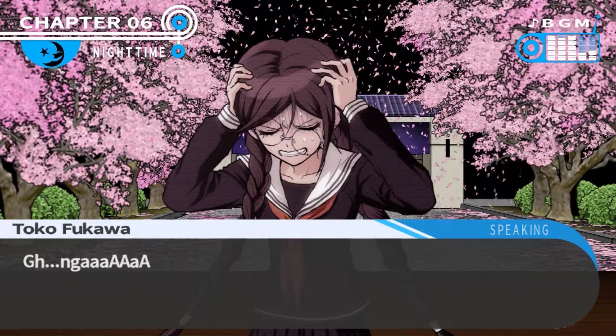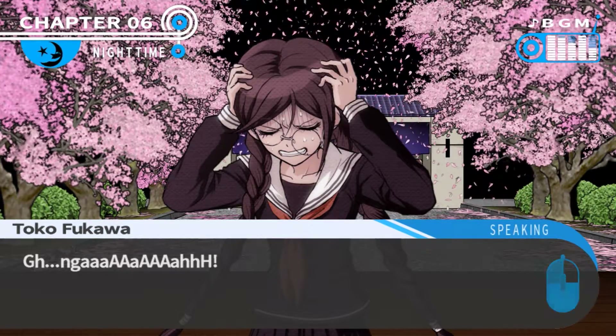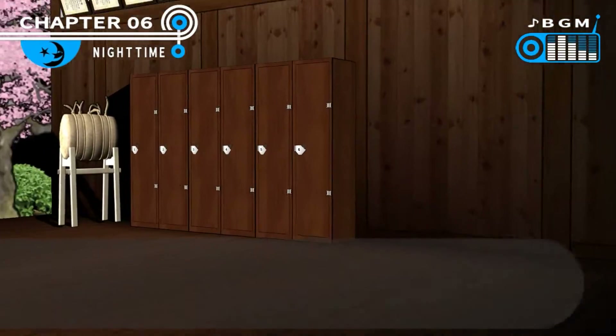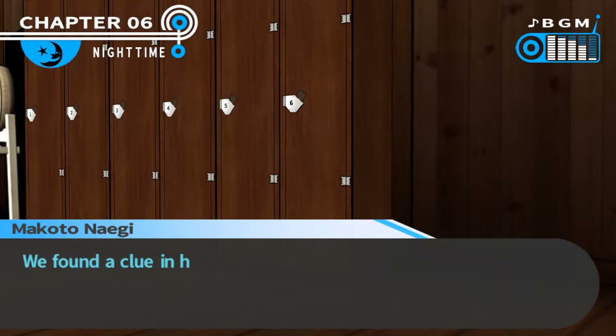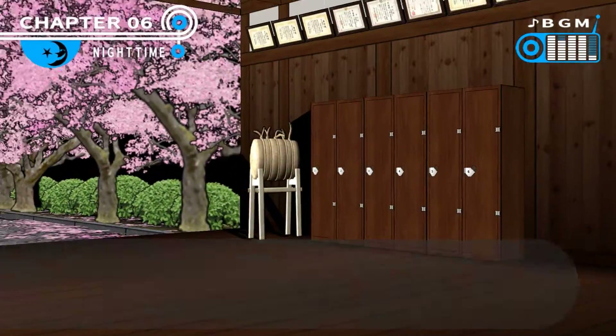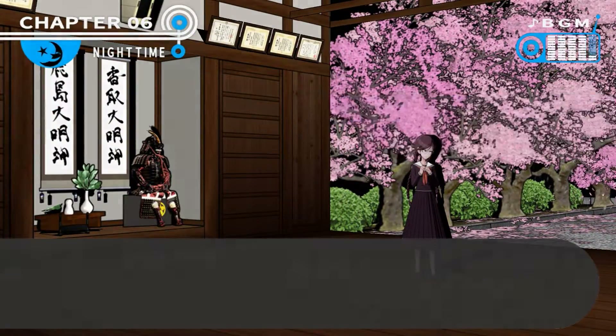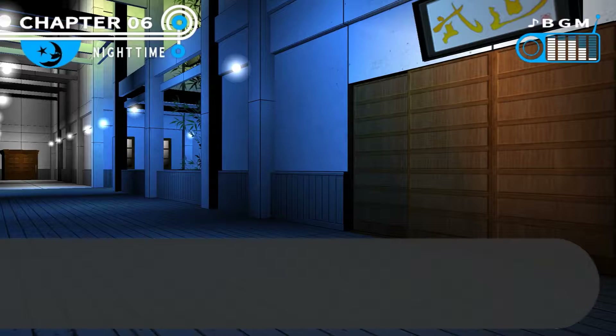I don't think there are any clues here, so maybe I'm going to get going. Let me have a quick look. There's a bunch of wooden lockers here. I found a clue in here, but it was just a mastermind's attempt to frame Kyoko. There it is.